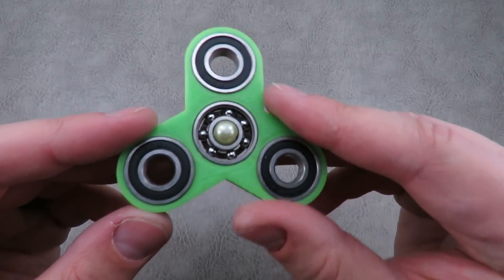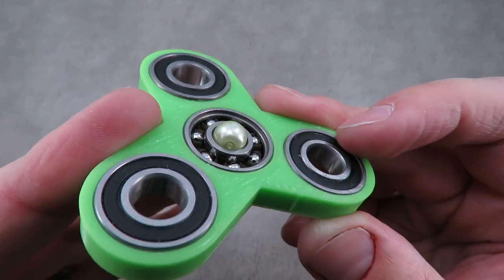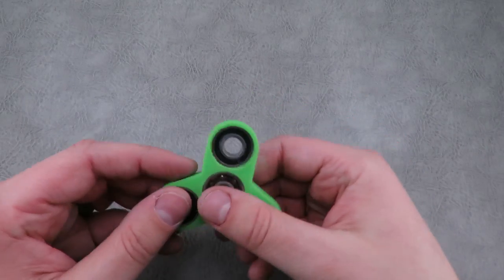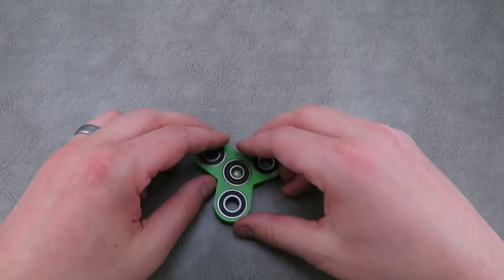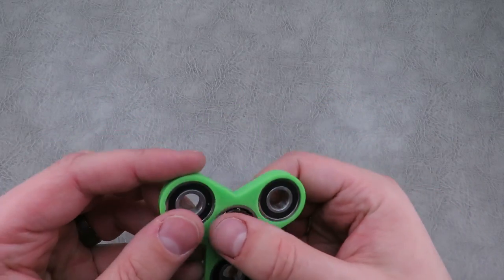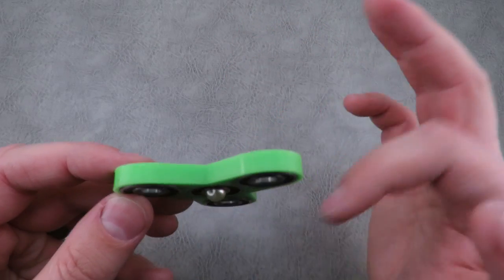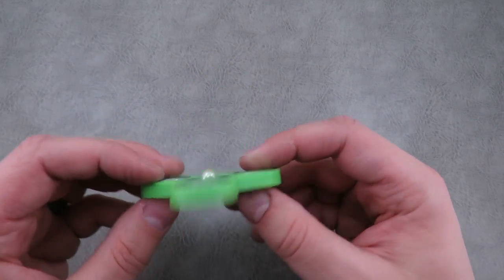Another interesting one — this is made by a guy on Instagram named Tomaloc, and the link will be down below. What makes his a little different is he put a ball into the center of the spinner, so you have to try to balance it on your hand, creating some additional focus. It also lets you spin it essentially like a top. This one weighs 1.9 ounces, the diameter is about 2.6 inches, it's about 0.42 inches tall including the bead, and these retail for about $25 to $30.